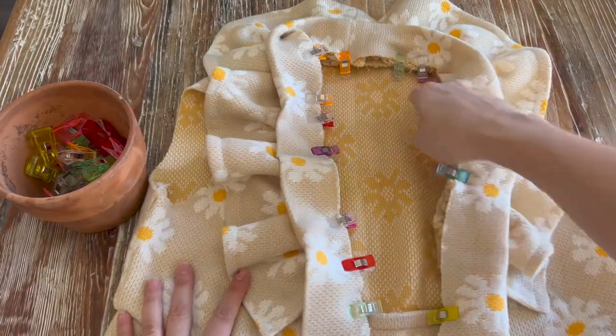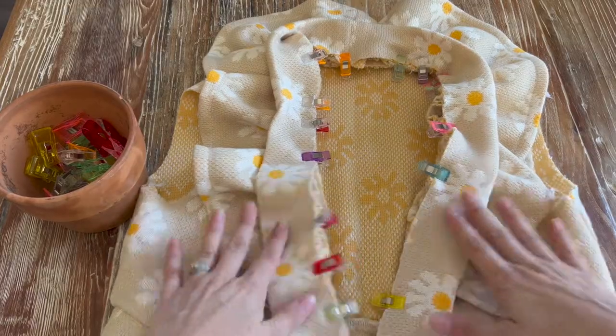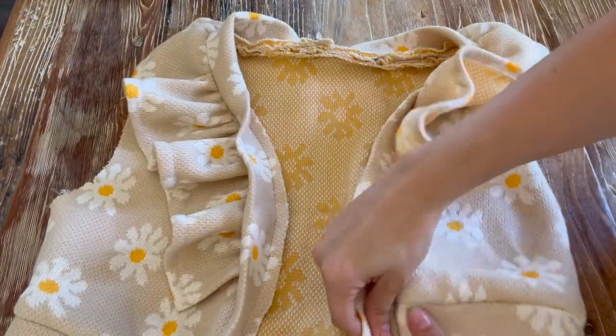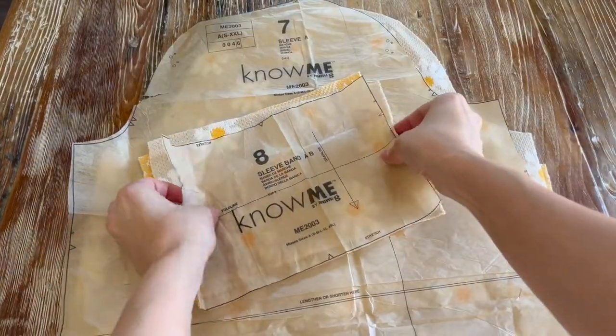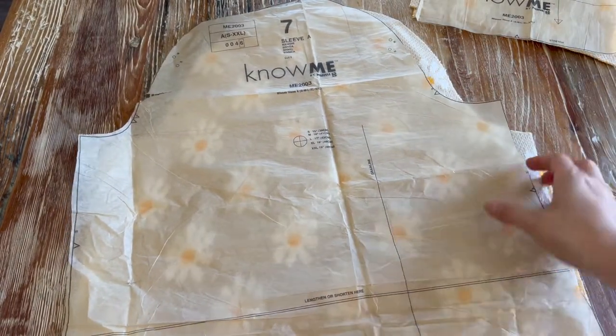Now we're going to take our neckband and sew it all the way around at a five-eighths seam allowance. Once that's done, I'll give it a press and sew on the buttons. Now that the bodice is all sewn with the ruffle and neckline, we are going to sew the sleeves.